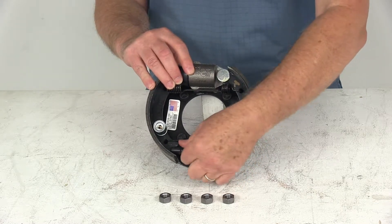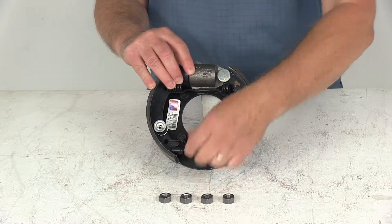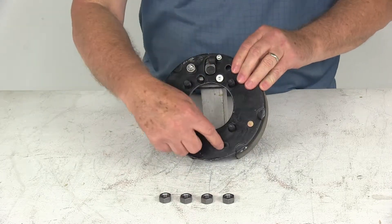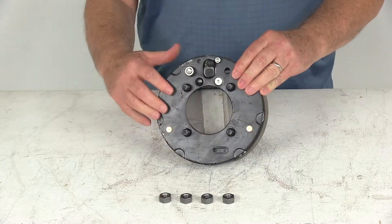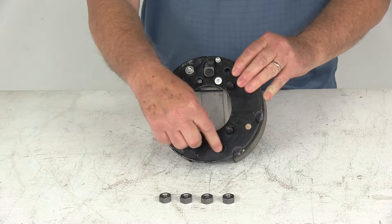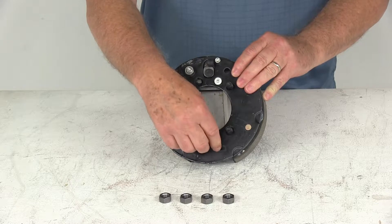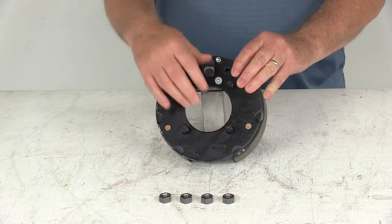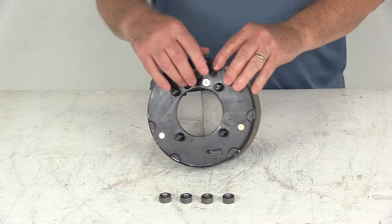Right down here is the adjustment gear, where you'll turn the gear to adjust them in or out. On the very back, there is an access hole in the backing plate that allows you to put your tool through there to adjust your brakes. What's nice about this assembly is they have a plug in there — they do include these adjuster plugs, which cover those access holes to keep dirt and grime out of your assembly and off the brake shoes.